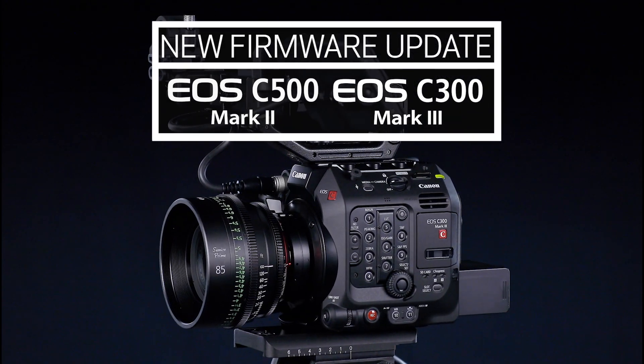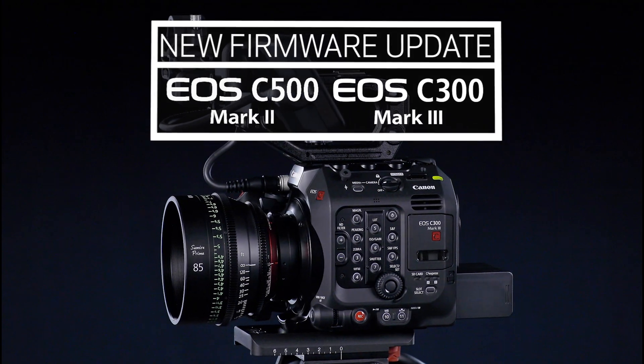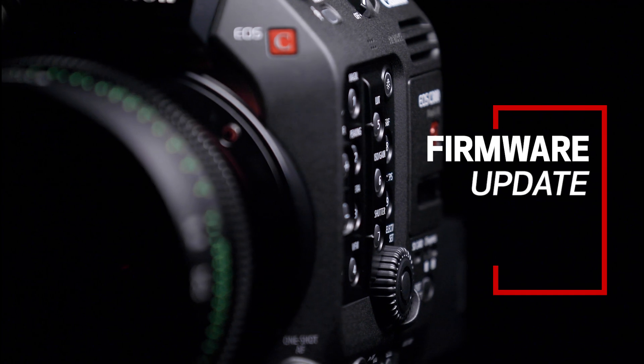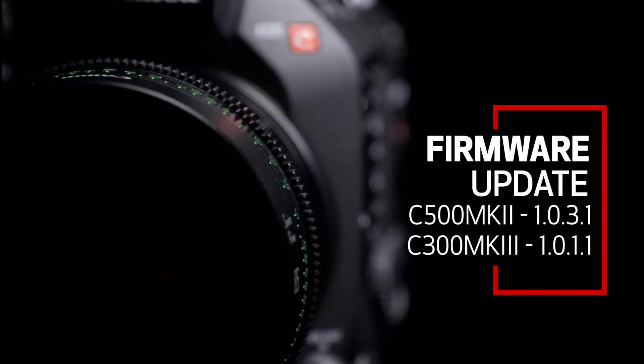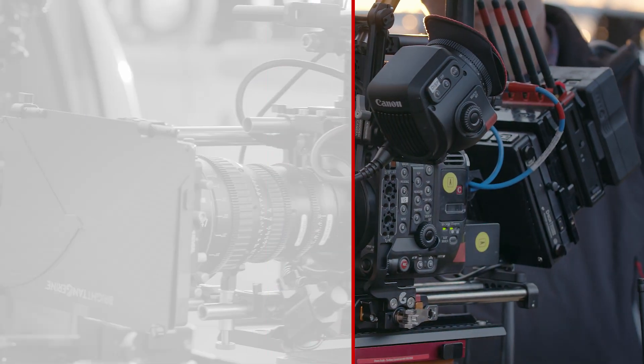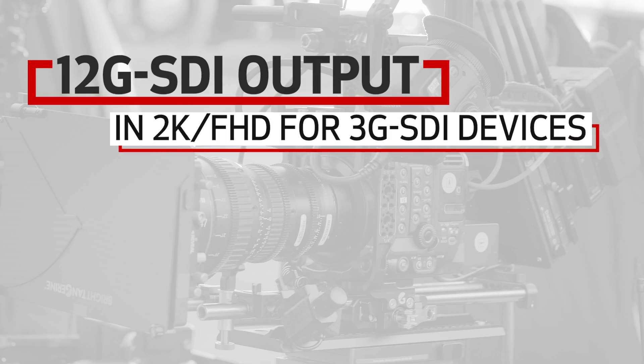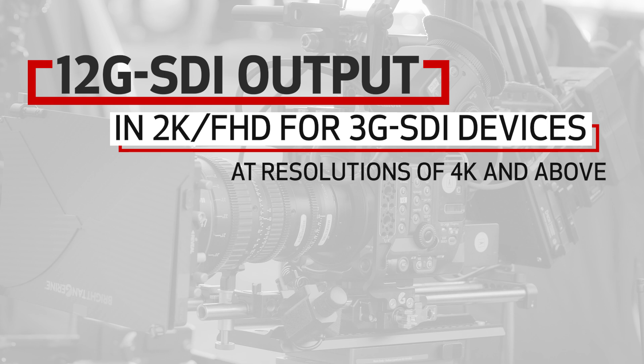Canon's EOS C500 Mark II and C300 Mark III are a formidable combination of digital cinema cameras, and they're getting even better thanks to a new firmware update. Both cameras can now limit the 12G SDI output to 2K/Full HD when recording in resolutions at 4K and above, allowing compatibility from the SDI out port with 3G SDI devices.